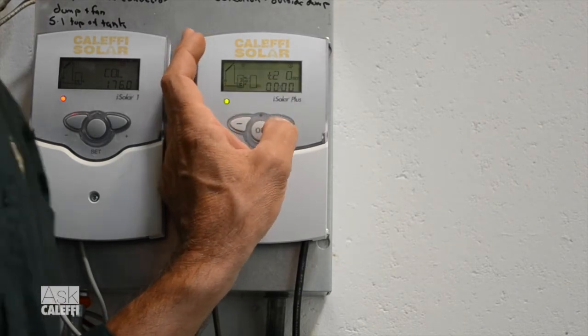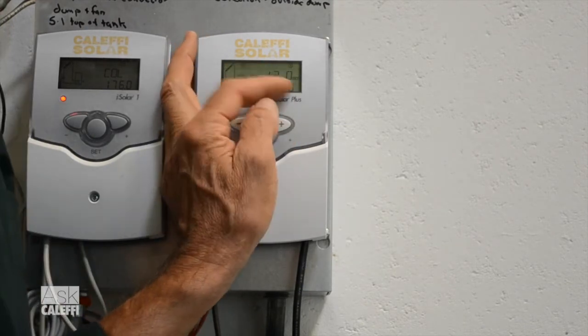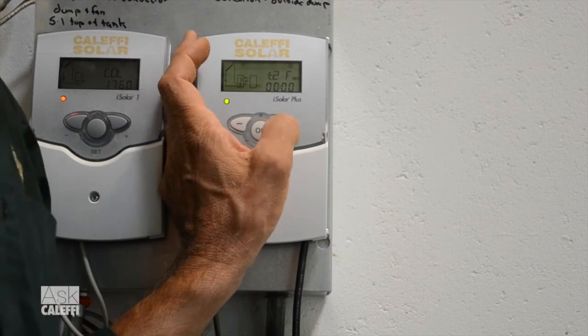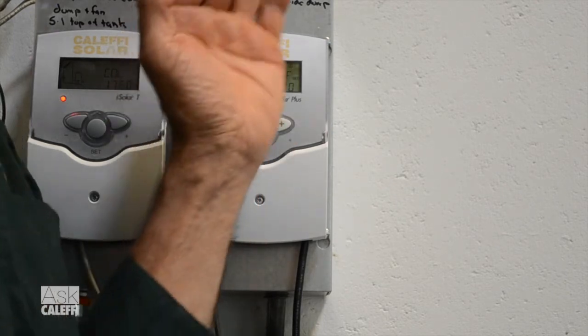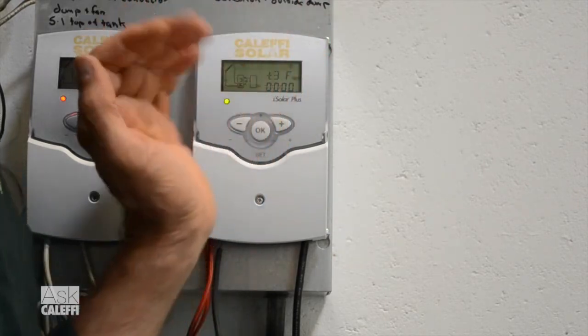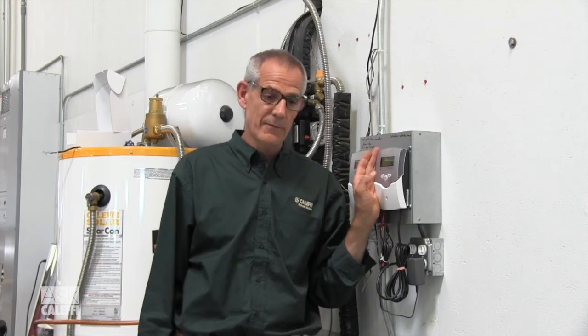You have the ability to put three blocking schedules in there: T1 on/off, T2 on/off, and T3 on/off. So you can block that function out three different times during a day. It's probably the most often used arrangement when you have a backup heat source in addition to your solar and your tank — usually a dual coil tank when you're doing that. So Arrangement 3 — there you have it.